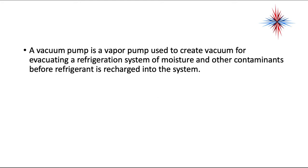A vacuum pump is a vapor pump that is used to create vacuum for evacuating a refrigeration system of moisture and other contaminants before refrigerant is recharged into the system.